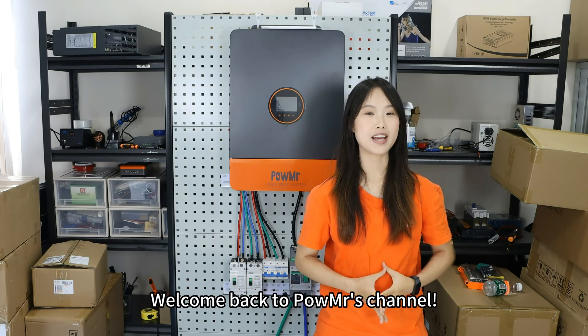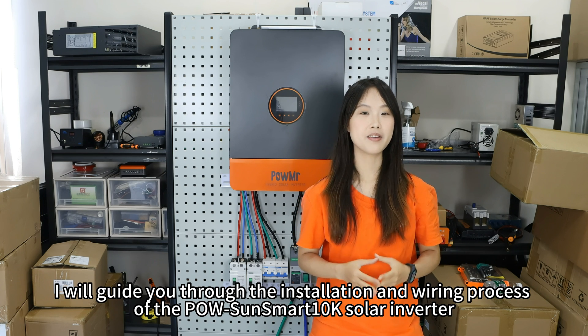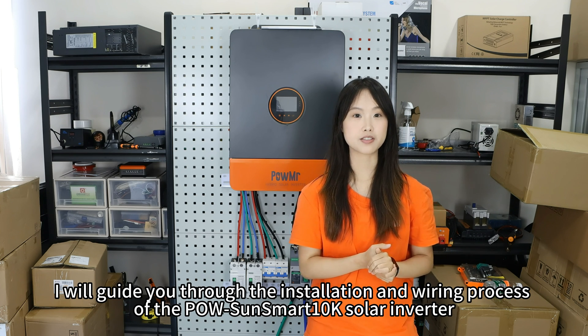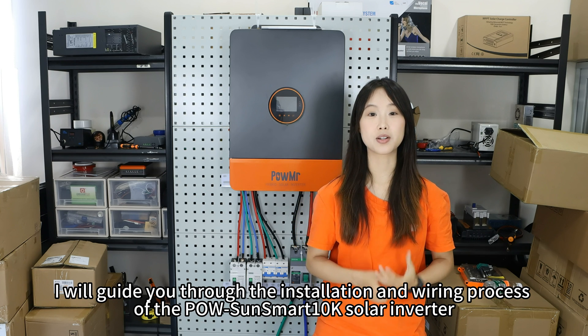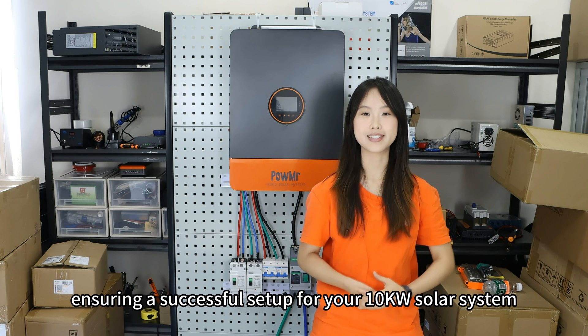Welcome back to PoleMesters channel. In this video, I will guide you through the installation, wiring, and setup process of the Polesan Smart 10K solar inverter, ensuring a successful setup for your 10kW solar system.